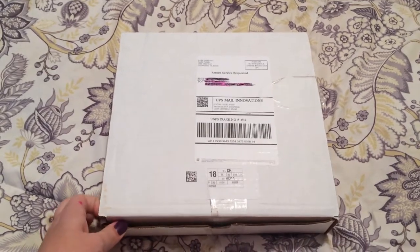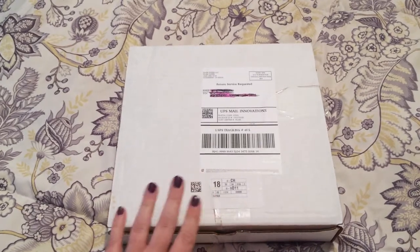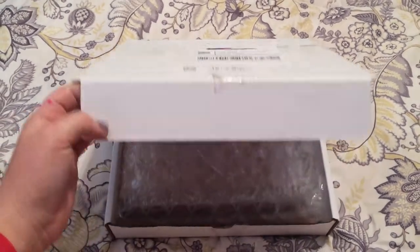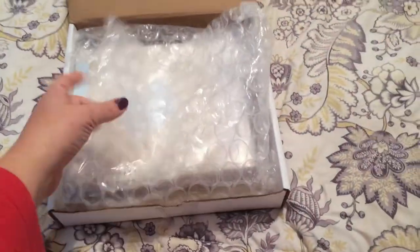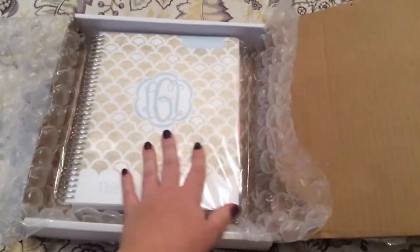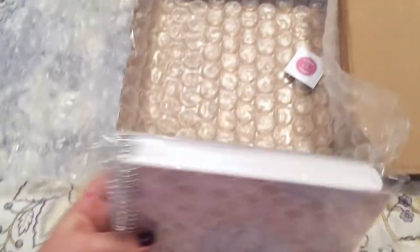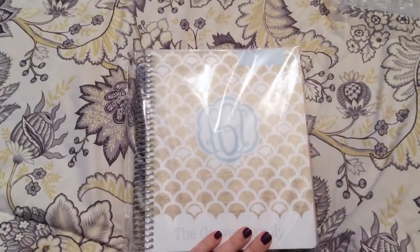The first thing I noticed when mine arrived — all the reviews I saw before, they were sent in a package and not a box, and some people were complaining that theirs got bent. So I was really excited when I saw that it came in a box. It has this wrap around it, and you can see it's not bent on the edges — it's in this plastic wrap. And here is my planner.